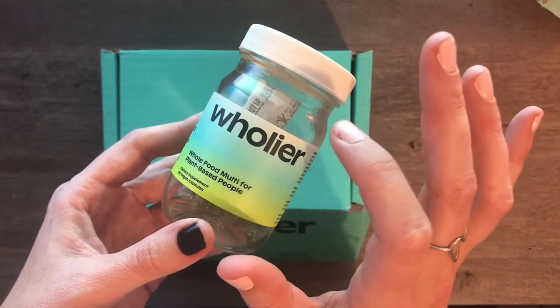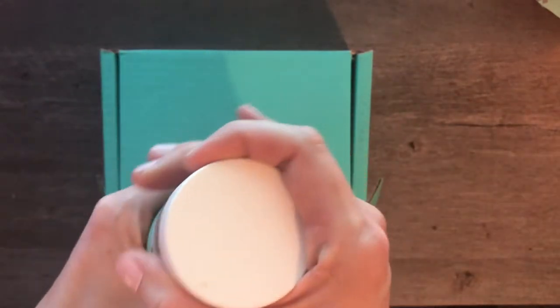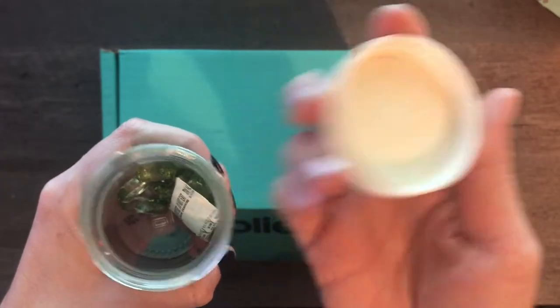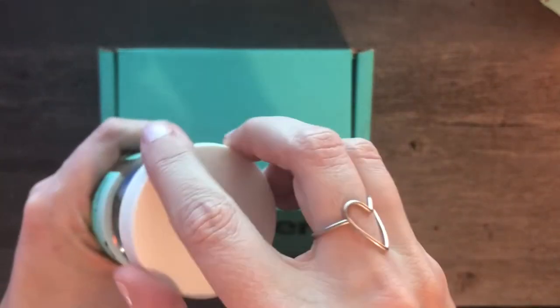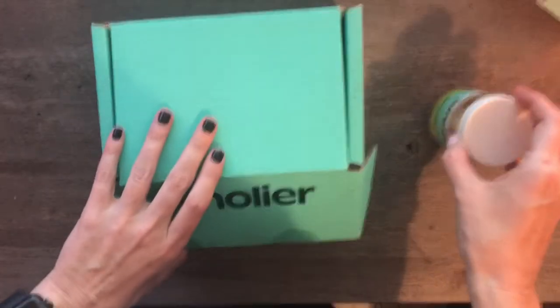What attracted me to it is that it comes in a glass container that's refillable. It does have a plastic lid, but I've had this lid for almost a year. When it first came, it came in this box.